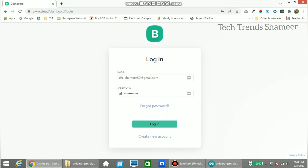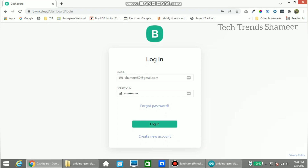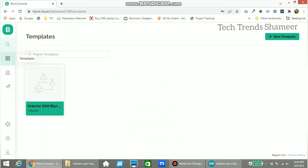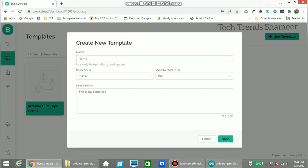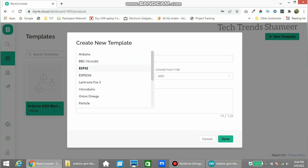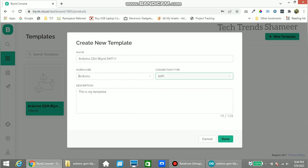Login to the blynk.cloud website and go to the Templates page. Click New Template and create a new template. Give the template name as 'Arduino GSM Blynk DHT11', select the hardware as Arduino, and for the connection type select GSM — we are not using Wi-Fi here. Then click Done.